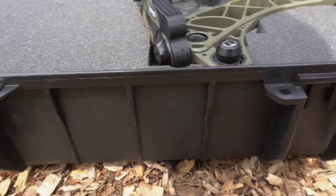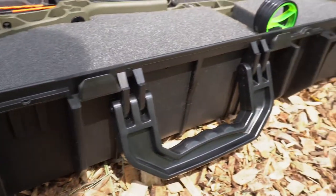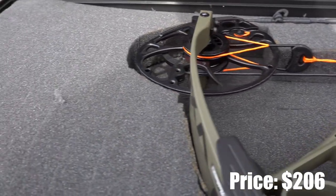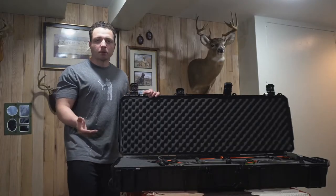You really can't beat this compared to the Pelican and SKB cases — that's what I'm comparing this to — at a fraction of the cost. You're saving yourself money and your quality is still top-notch. You really can't beat the Seahorse case.